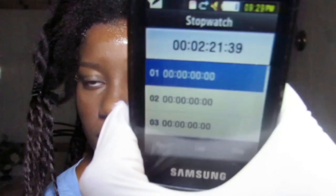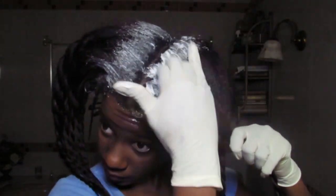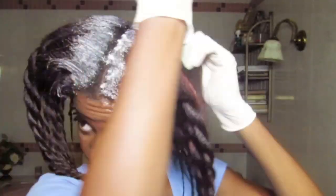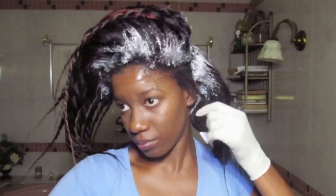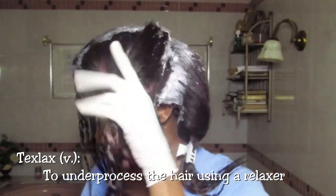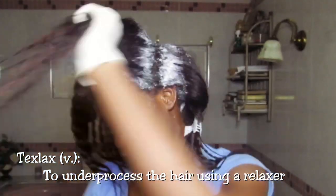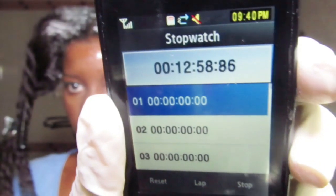That first quadrant only took 2 minutes and 22 seconds, and that's the true beauty of this method — you can apply the relaxer so quickly. All you have to do is lift up the sections you already created and apply the relaxer. For persons who prefer to texturize, all they have to do is apply the relaxer as close to the scalp as possible. All four sections complete in 12 minutes and 58 seconds.